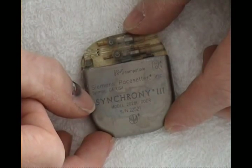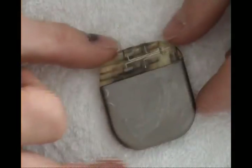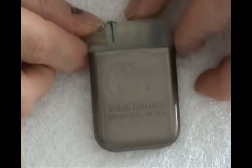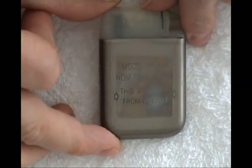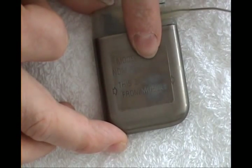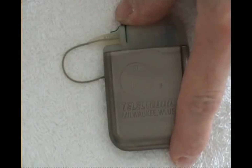They are all very old devices. This one is quite small — it is a Siemens Pacesetter Synchrony, made in Sylmar, California, USA. Then what else — Hanover Telectronics, this time made in the USA, model 161 VVI, 72 pulses per minute.